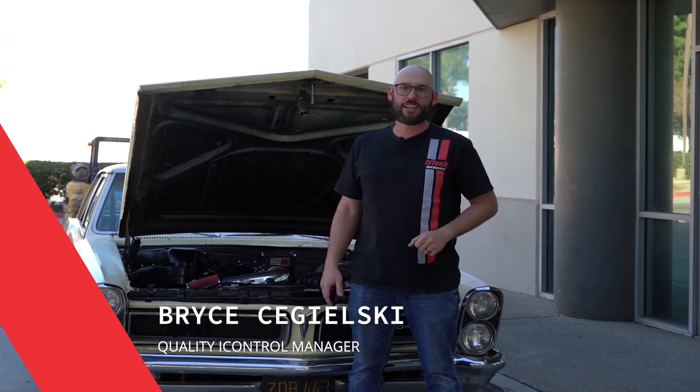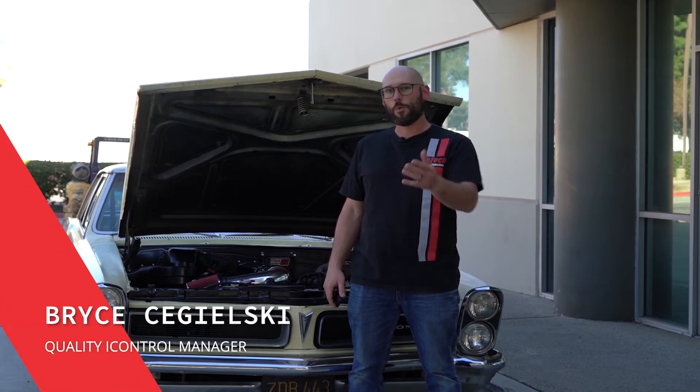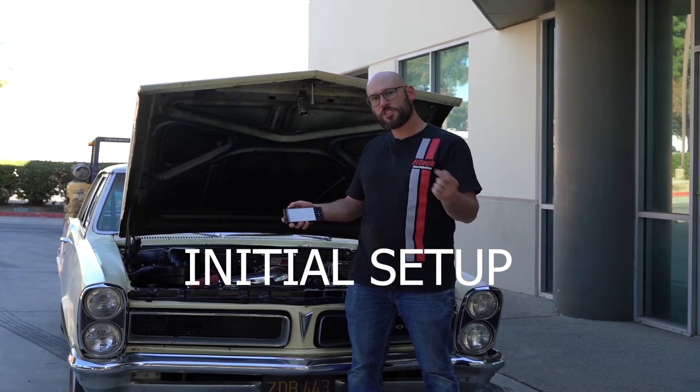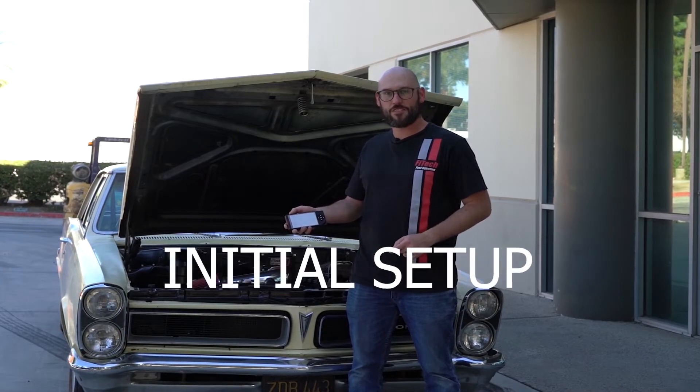So you've just installed your Phytek EFI system on your vehicle. What's next? It all comes down to the handheld tuner. We're going to show you how to program it and get your engine started.